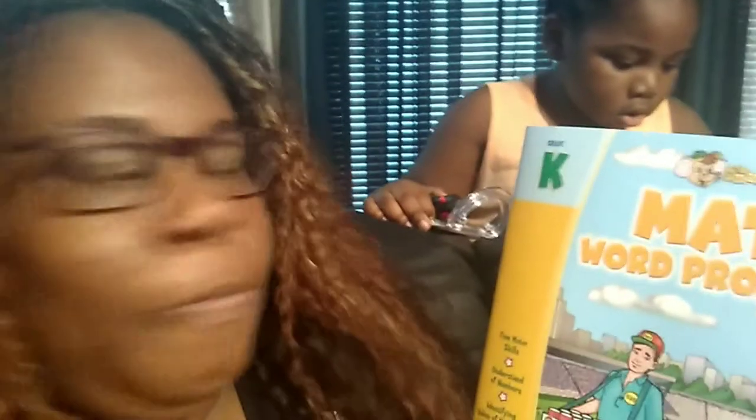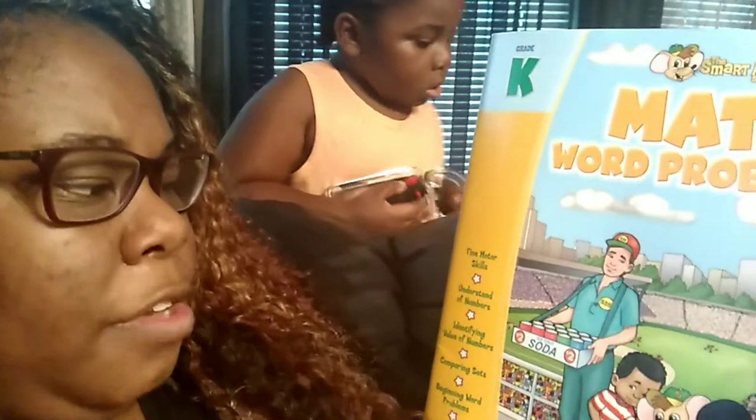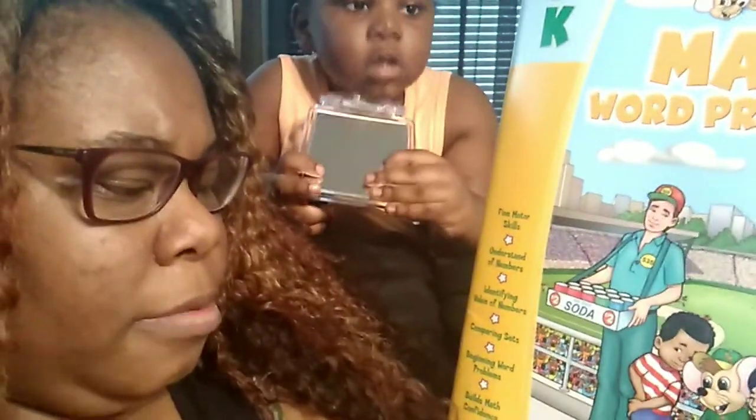We have a great one for reading comprehension — it's for sight word development, stories, comprehensive activities, and vocabulary development. And then we have the Smart Alec series math word problems, which helps with fine motor skills, understanding numbers, identifying numbers, comparing sets, and beginning word problems — all for math confidence. I bought this because we did it once before and he really liked it, so I'm going to keep teaching him about math.